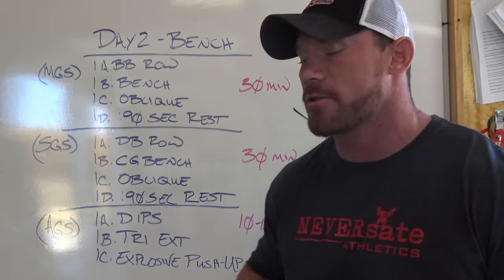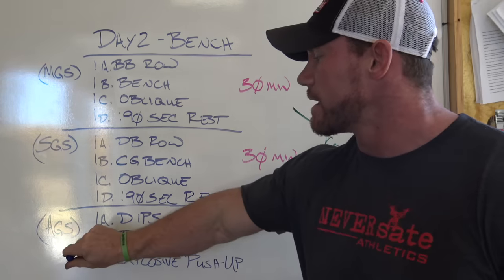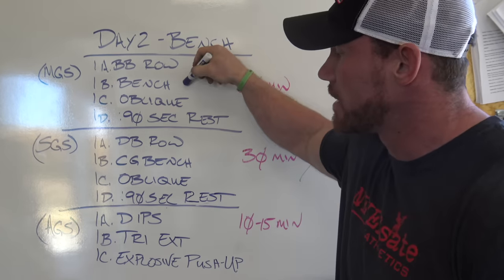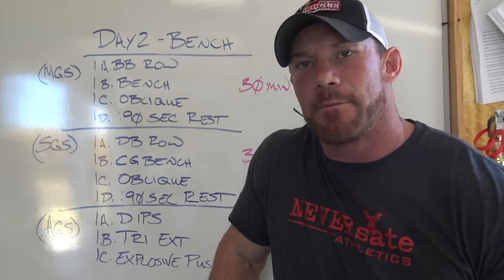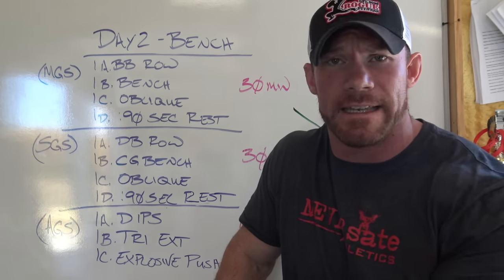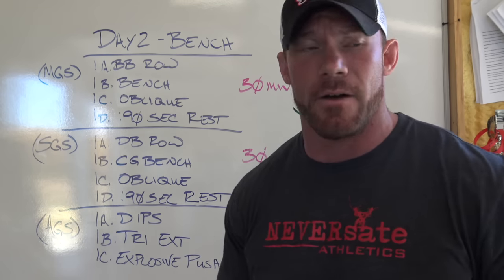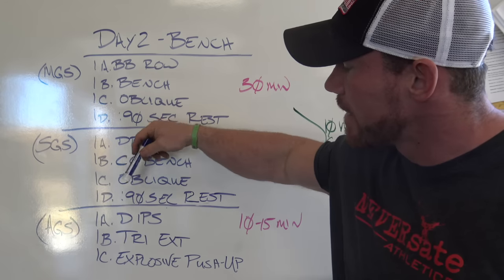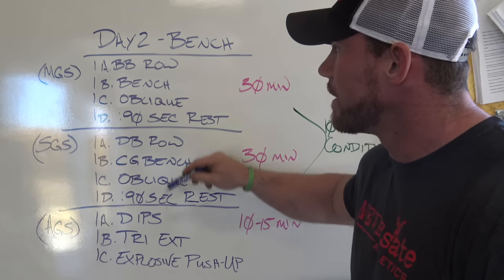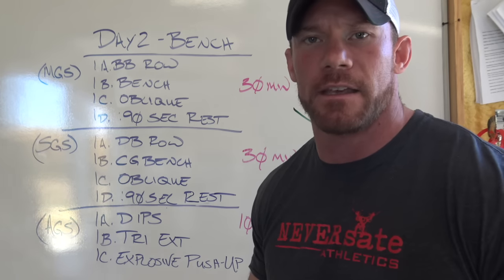I switched it up to a dumbbell row, then close grip bench, back to an oblique, and 90 seconds rest. Roll through this for as many prescribed reps and sets as needed. Then after that, move down to your assistance giant set, where you're hitting those smaller muscle groups necessary to make your bench go up. Don't worry so much about weight — just get it done. It's like doing homework: it doesn't seem like it matters at all until the test comes. If you did your homework, you pass. The assistance giant set for me consists of dips to a tricep extension to some sort of explosive pushup.